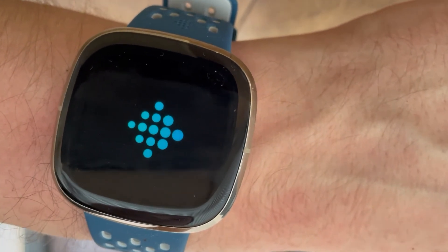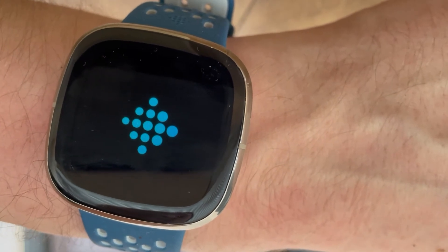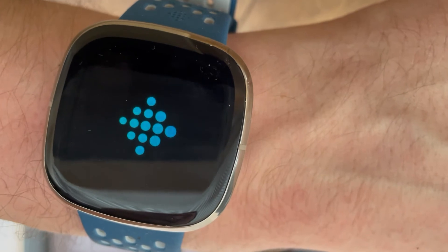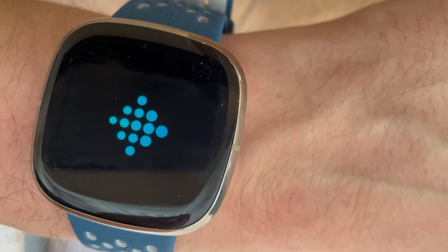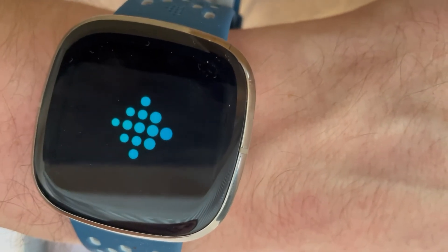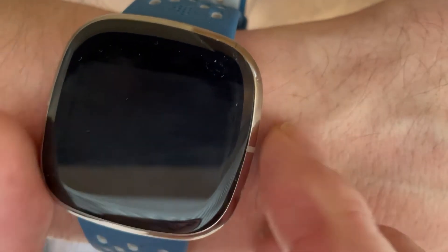The Fitbit logo is displayed so that you know it has restarted properly. Once the Fitbit logo comes on, we just need to wait a few moments because the Fitbit is basically restarting — it's clearing its cached memory. Importantly, it won't lose any of your data. You won't lose your steps done in the day even if you've not synced. It's not deleting anything, just restarting.